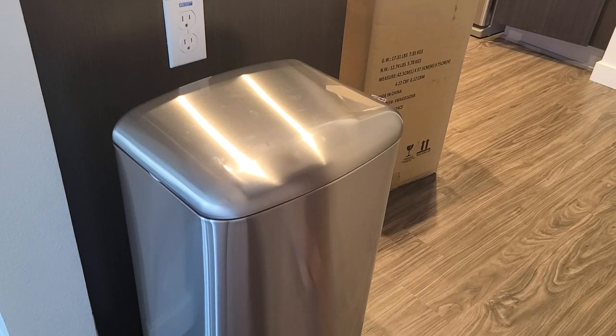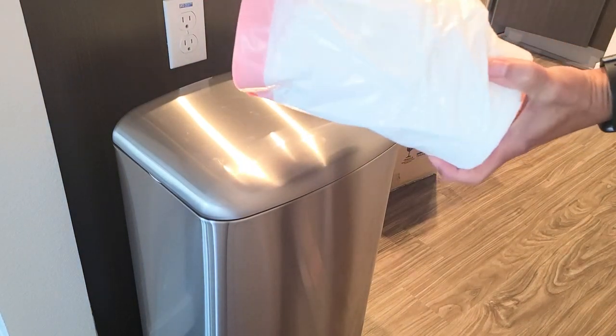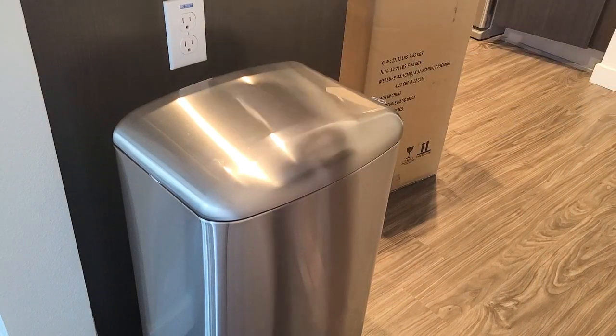This is a 10.5-gallon can; however, I've just been using the 13-gallon trash bags that I got from Costco, and they work perfectly fine.